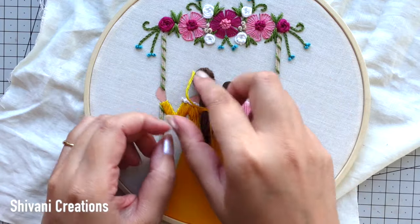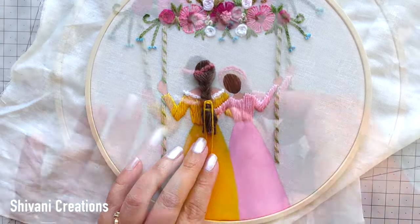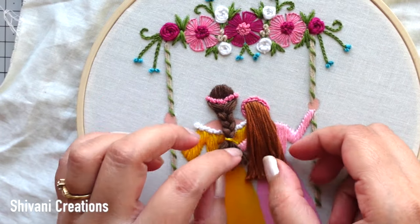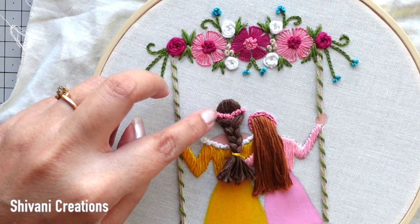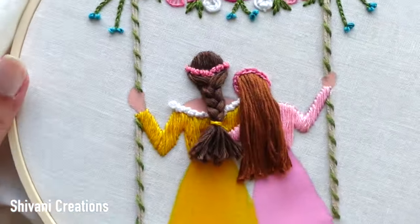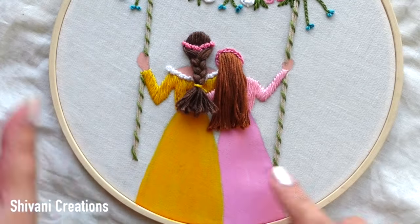The nice hairstyle is ready. With the same method I am going to add hairs on the daughter's head — here I have added hairs using light brown color thread and added a hairband using pink color thread in simple chain stitch. For mom's hairstyle I have added some pink color French knots. It is looking absolutely gorgeous.